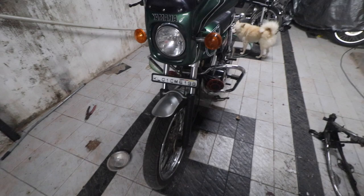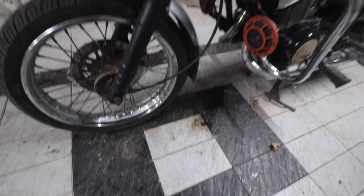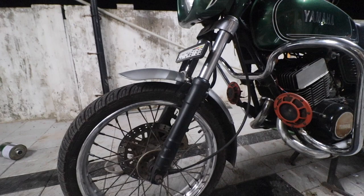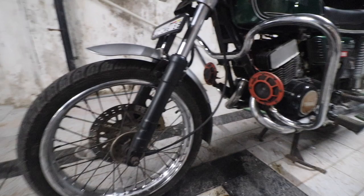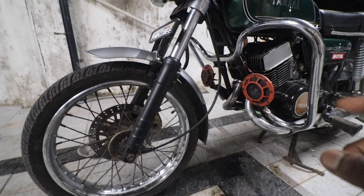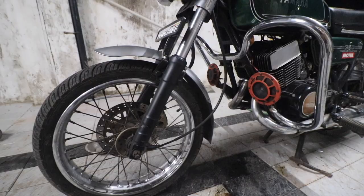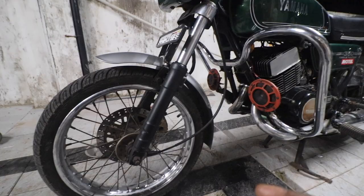Today we're going to talk about the RD 350, especially the front brakes. The RD 350 I have originally came with 180mm drum brakes from the factory. The first thing I wanted to change was those drum brakes, because the single biggest failure of an RD is not the ignition system — it's actually the brakes. There's no point going fast if you cannot stop. Even the RX 100 has pretty bad brakes, so we cannot even imagine riding the RD with drum brakes.